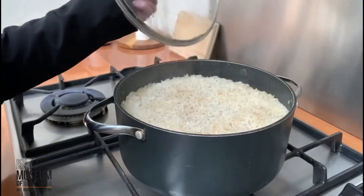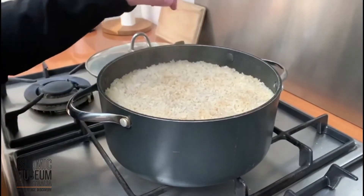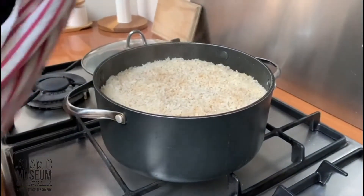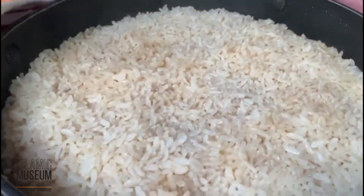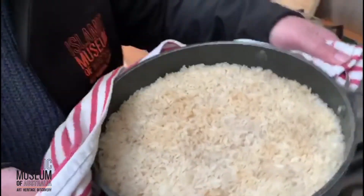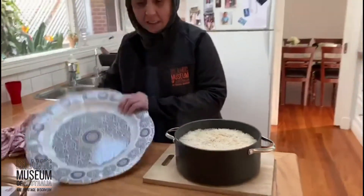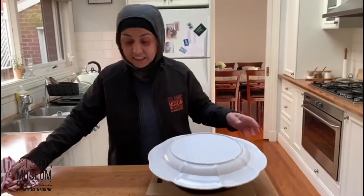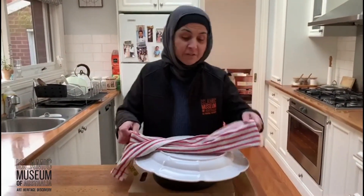So guys, it's all finished. As you can see all the water has absorbed, there's nothing left in there. So it's time to flip it. You can see the rice looks fluffy, which means it's cooked — and that's a short grain rice. This is probably the hardest bit. You normally get the men to do it, but I'm going to give it a go.